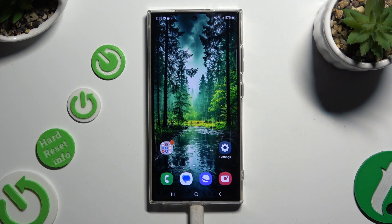In front of me is Samsung Galaxy S24 Ultra and today I would like to show you how you can set up an alarm clock.